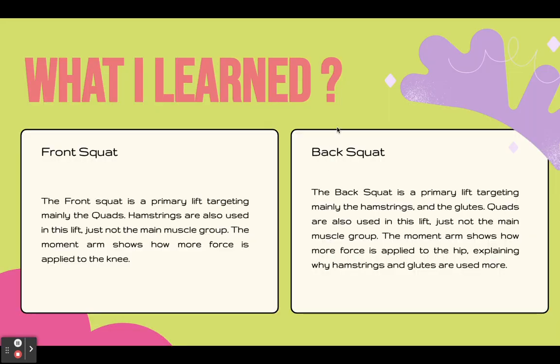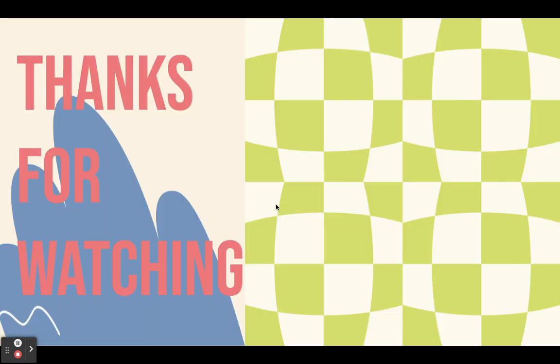In summary, the front squat is a primary lift targeting mainly the quads, with hamstrings also used but not as the main muscle group. The moment arm shows how much force is applied to the knee. The back squat is a primary lift targeting mainly the hamstrings and glutes, with quads used but again not the main muscle group. The moment arm shows how more force is applied at the hip, explaining why hamstrings and glutes are used more in a back squat. Thank you!